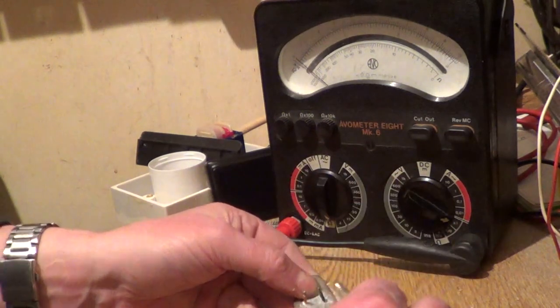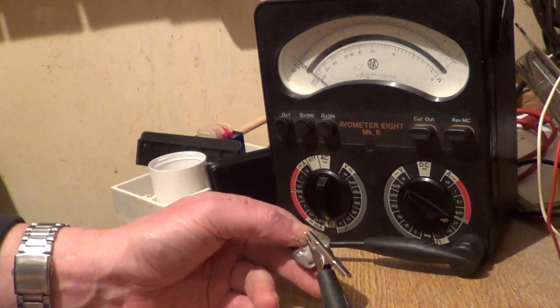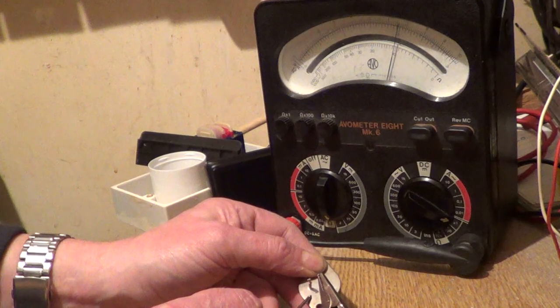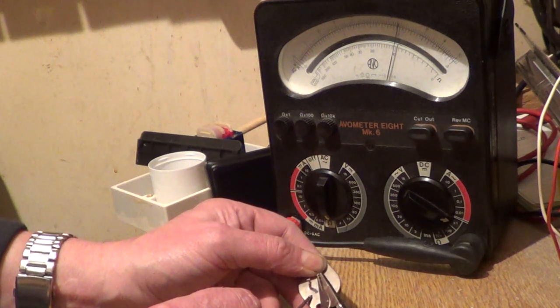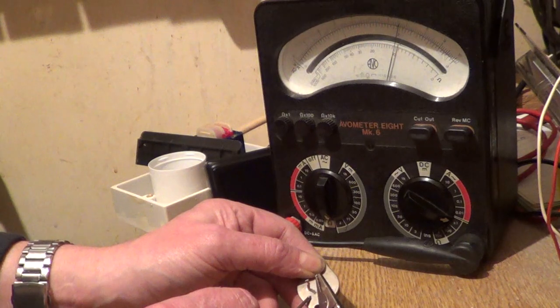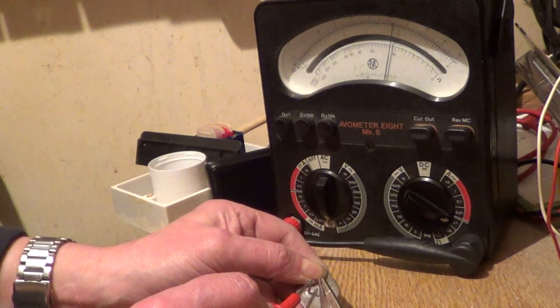If we connect the black lead of our meter to the base and touch the collector, you see the meter reading goes over about three quarters. The meter is set on the times-one ohms range, so that's about 10 ohms. And going to the emitter, it's just under 10 ohms, about 9 ohms.